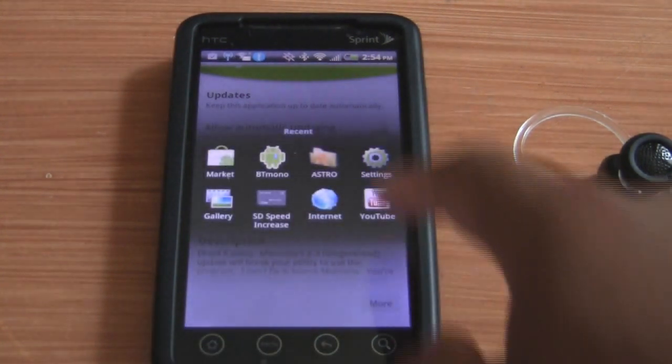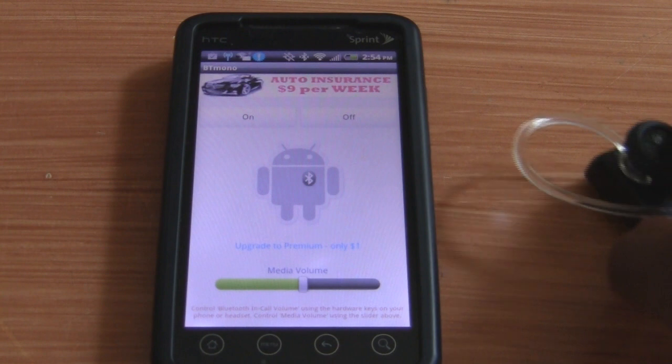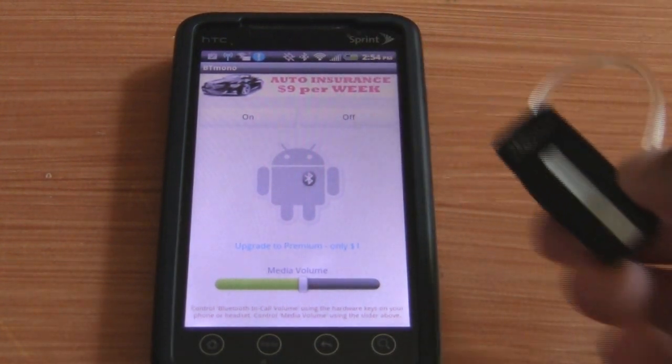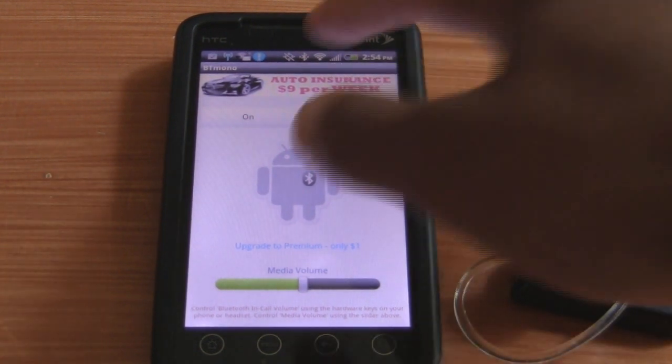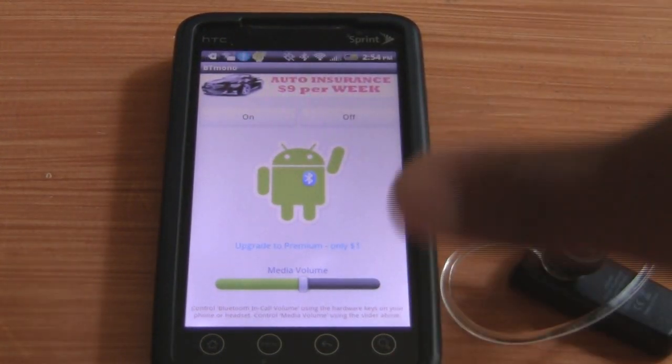So this is really easy to set up. First, you have to ensure that your Bluetooth device is connected to your phone. Next, ensure that your Bluetooth signal is on. Then, if both of those are good, just touch the on button and that's it. It's on and it's working.